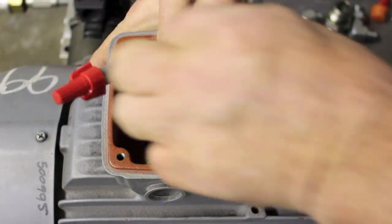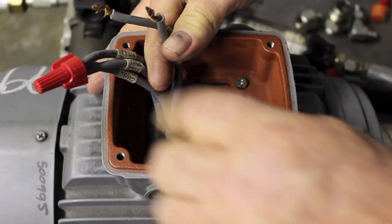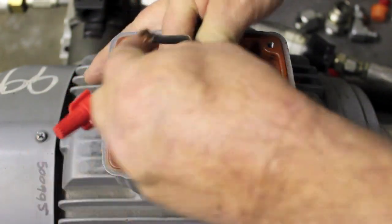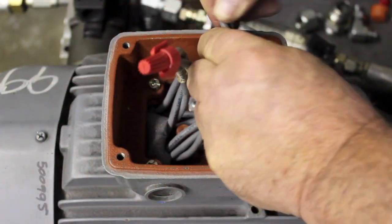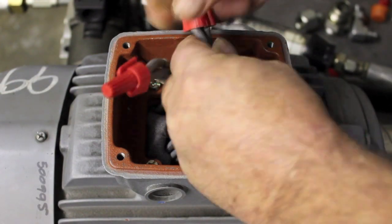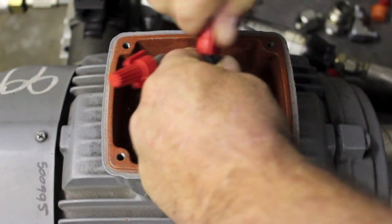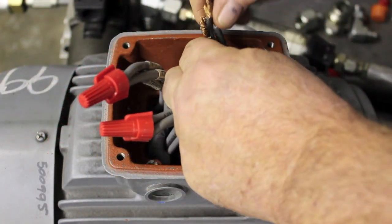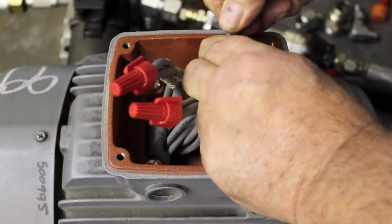Then you're going to find 2, 4, and 8, and twist those together. And then it's 3, 5, and 9. That is low voltage, 208 or 230.